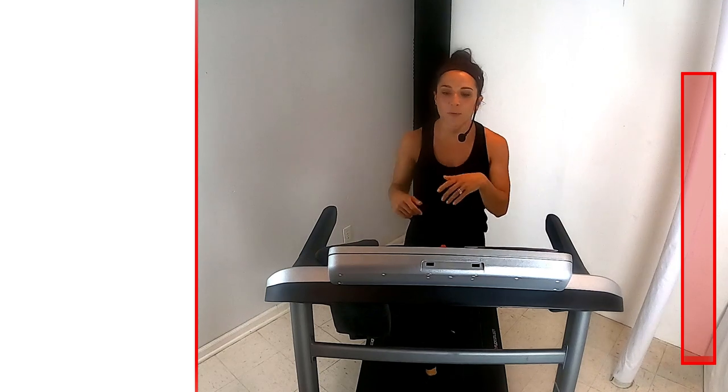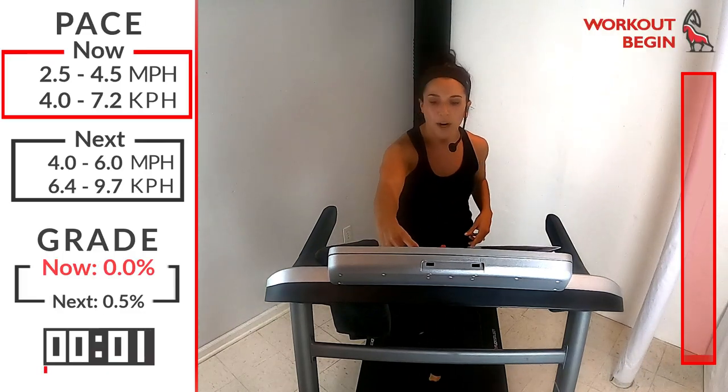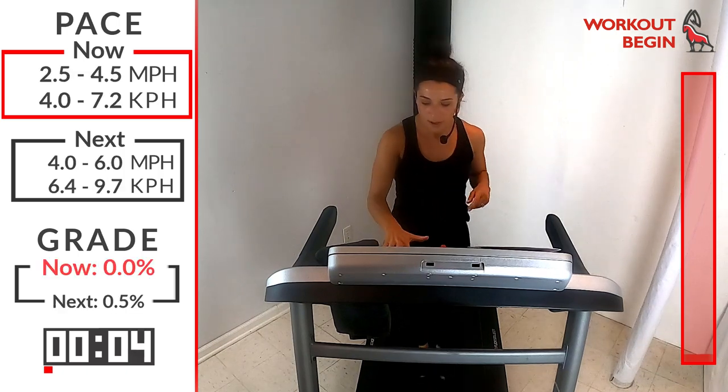We have 18 minutes for this workout, that's 15 minutes of hard work. So get that through your mind now — 15 minutes, you can do this. We're going to start with our warm-up here, just a walking pace, get those legs moving anywhere in that speed 2.5 to 4.5. Let's get that timer started, here we go.